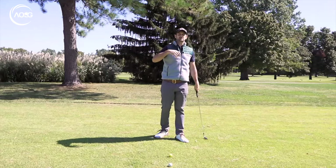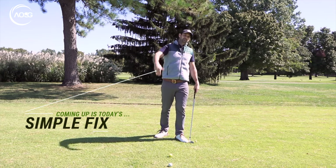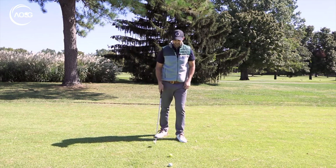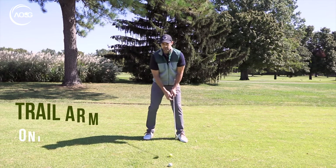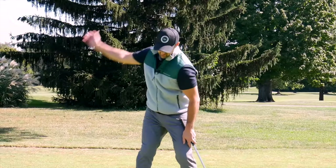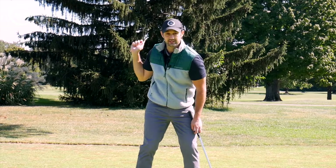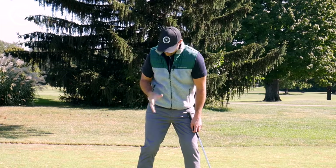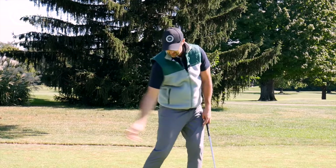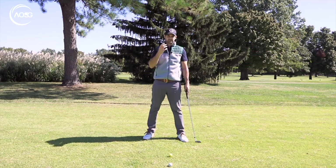Without getting too much into rhythm and timing and positions, I just want you to have an instant fix — at least in practice swings. If you're confident enough, you can hit golf balls with it too. All we're going to do is swing with the right arm only. Hold the club by your left side and make a right hand only swing. What you'll find is there's no way you're going to stall, resist, or pull the arm in. You're naturally going to have that wide, free look and feel.